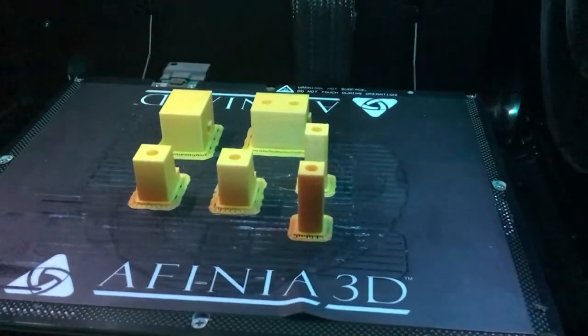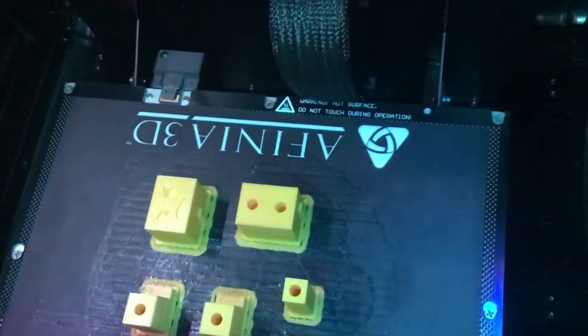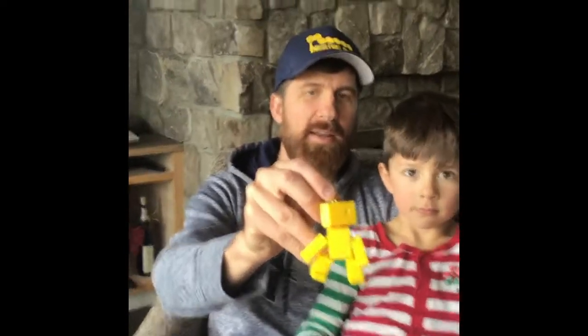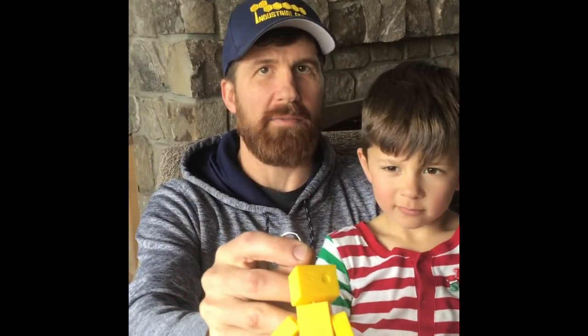There's the parts — they're done printing, and you can kind of see the little face I put into the head. Our assembled yellow robot keychain. You can see his face is in there, and we assembled them with some yellow mason line rather than using string, just to make it fun.